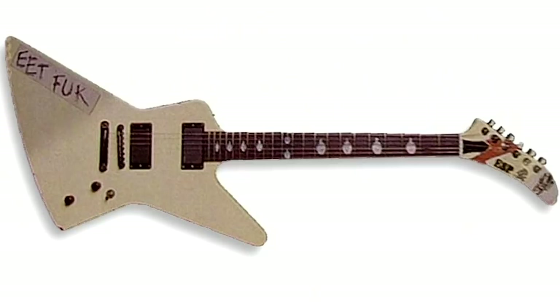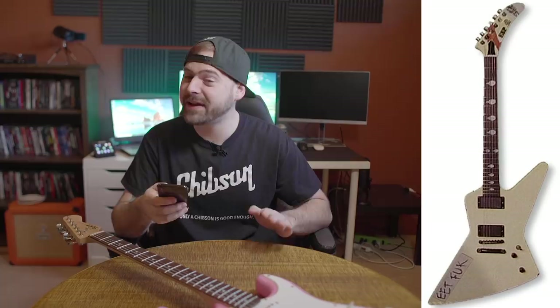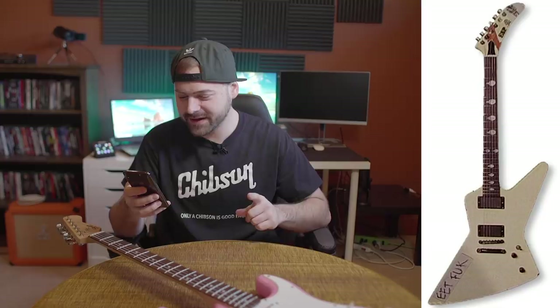ESP, the Explorer. I know one very famous player who plays these guitars — I think you all do too — and I'm going to say James Hetfield of Metallica. Yeah! Hell yeah, dude. We're three for three. Let's go.